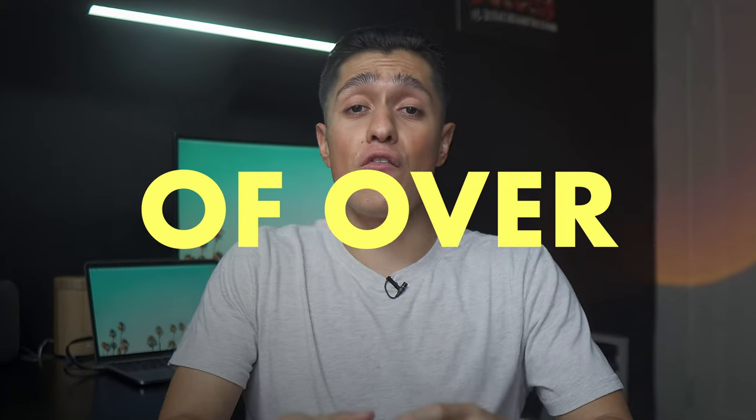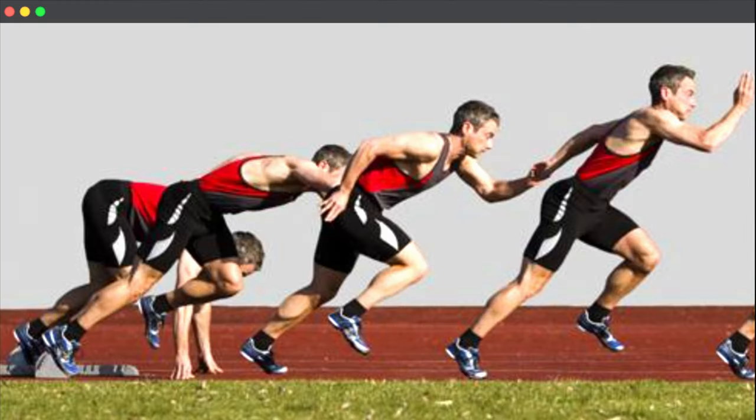I have personally analyzed the technique of over 300 athletes, and today I'm going to point out some of the biggest mistakes that I have seen.